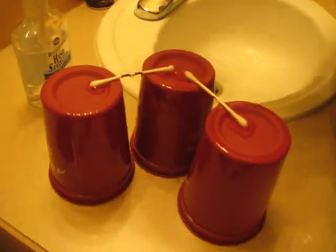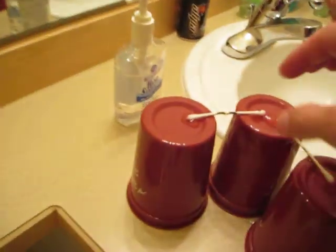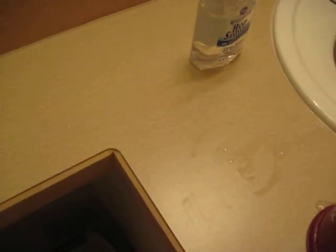Q-tips. Blow it out, blow it out. Put that Q-tip in the water. Put it in the water. Really bad smell.